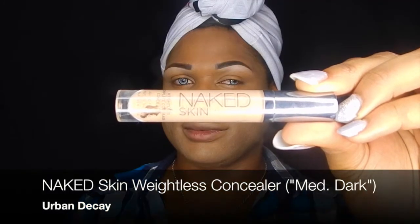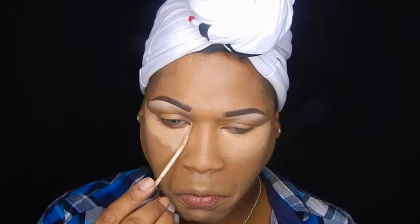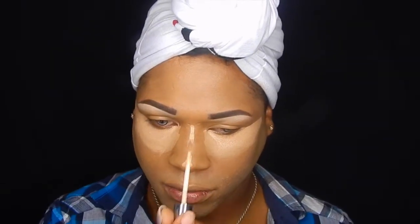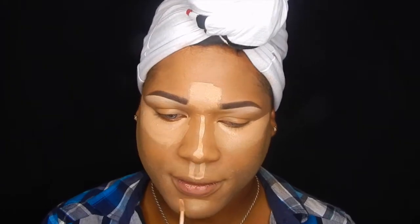Moving on to concealer to cover up all the dark circles and add a little depth to the face — well, actually this is bringing it out. My bad, I'm just contouring. I love this weightless concealer by Urban Decay, it's just perfect, blends out really well and doesn't crease — a great match for highlighting.